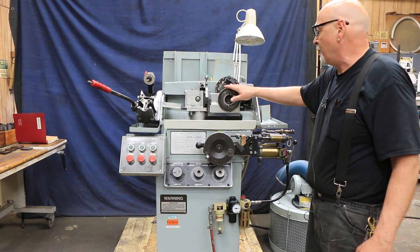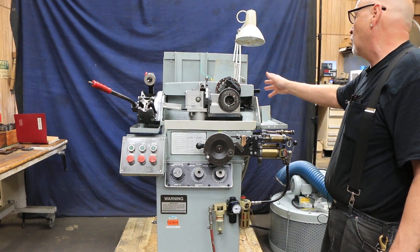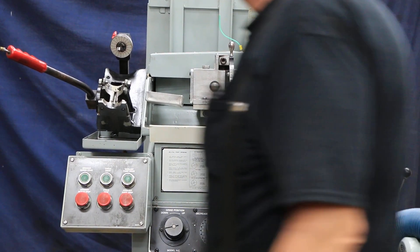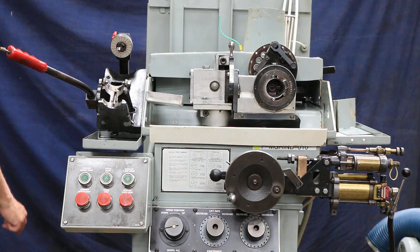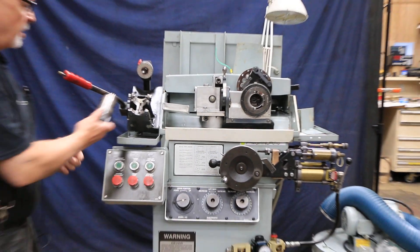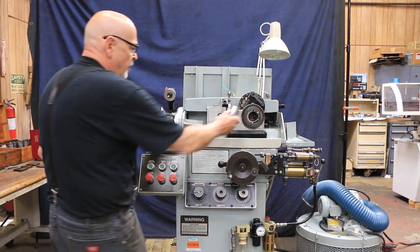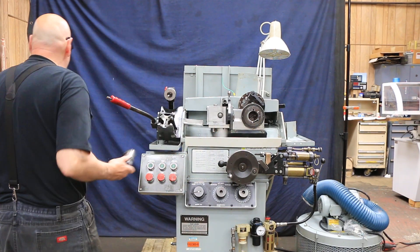You have a fixture here, a grinding head that holds your drill in a special drill holder. It looks something like this, and in here you can depress the spring-loaded collet in order to put a new drill in it, and then it gets set up in there like that.